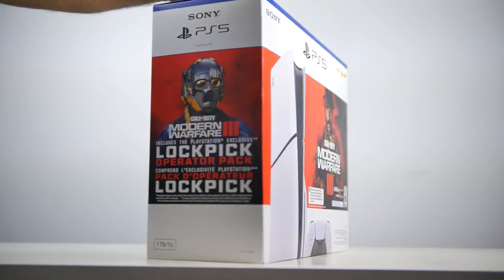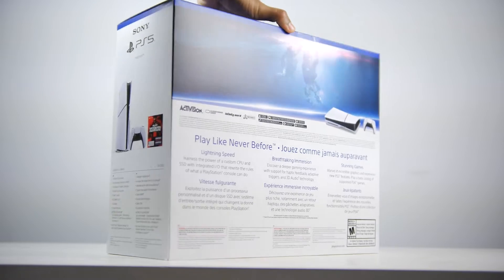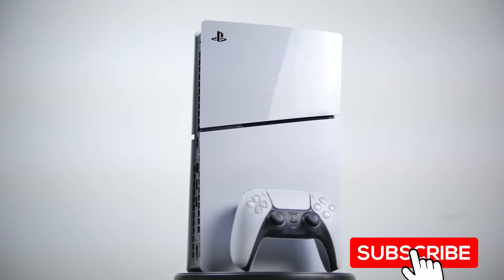What is up folks, welcome back to MW Technology. Today we're going to be taking a look at the new PS5 Slim. Sony just released this late 2023.